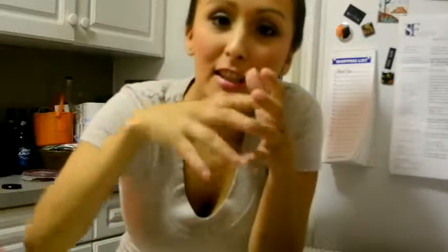I'm leaning because I don't have a stand thingamajig. So what I'm making is sautéed chicken in mustard cream sauce. What you need is chicken cutlets,